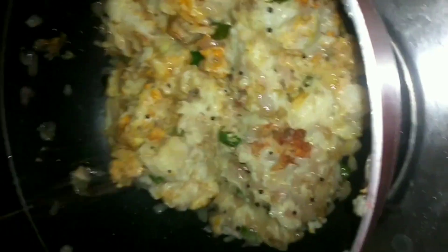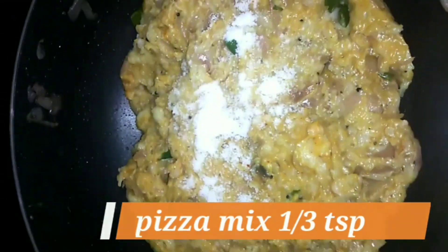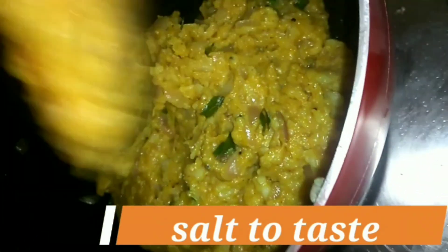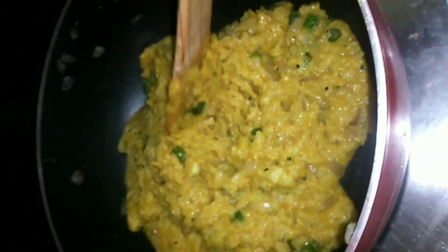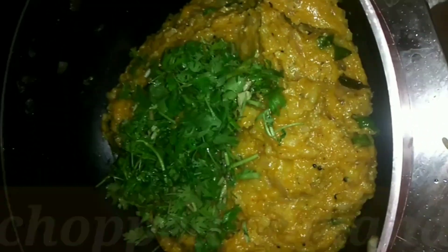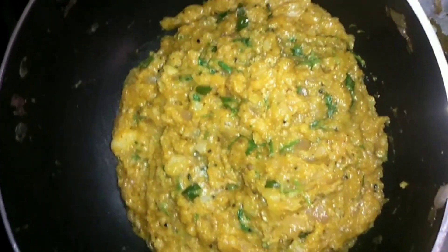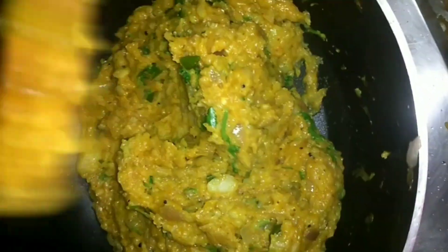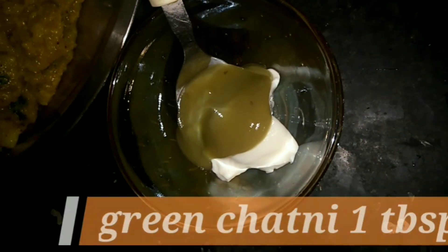How much quantity I have added, I will put it down below. Then I will add pepper powder and salt to taste. You can see our aloo stuffing is ready to make the sandwich filling.